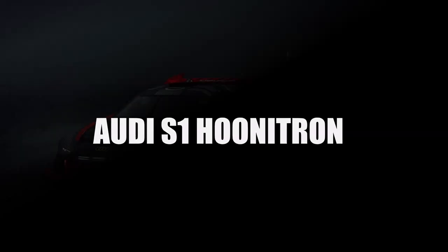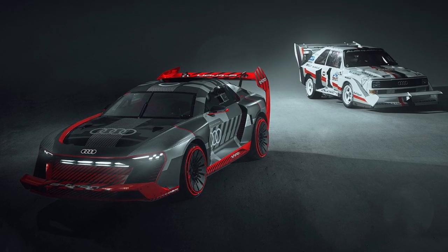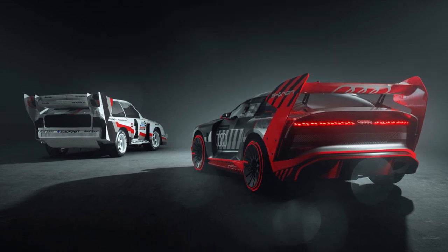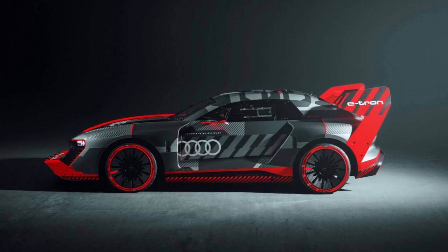Let's have a closer look at the Audi S1 Hunitron. It's a modern design of the legendary Audi S1 Pikespeak, but there are some interesting aero features we can discuss. First of all, it's an electric car with the battery between the axles and of course all-wheel drive.